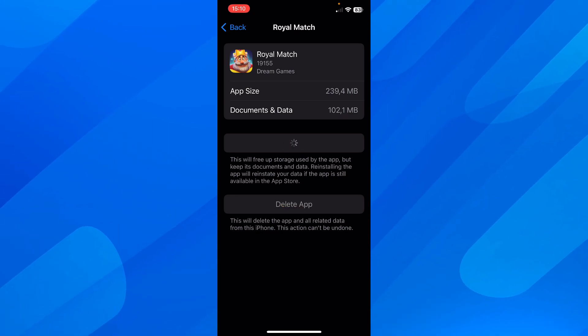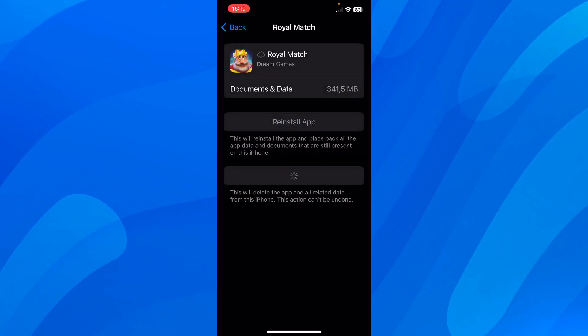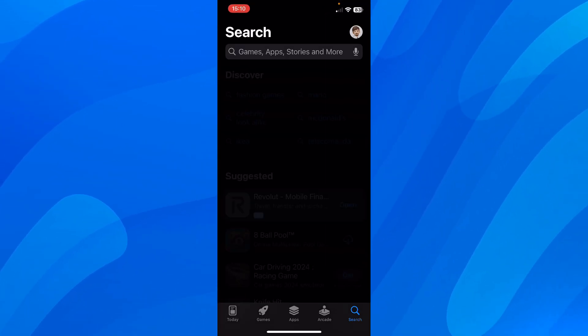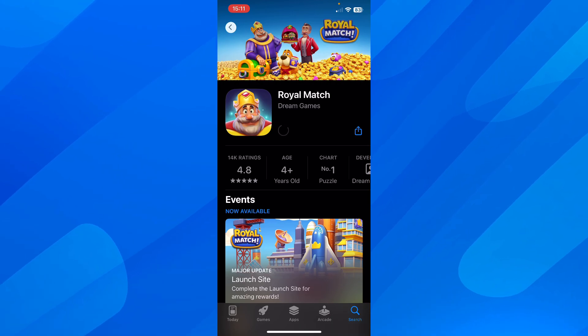Then you'll have to simply tap on Delete App. Then go back and reinstall Royal Match on the App Store — search for Royal Match and simply tap on the Install button, and that's all.